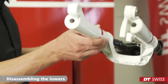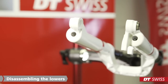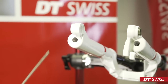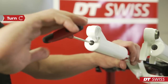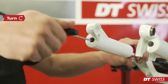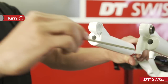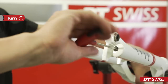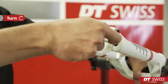Now we can start dismounting the lowers. We place the fork slightly upwards in the stand and unscrew the lower on both sides. Here we can use the long 4mm Allen key. Because it is a left hand thread, we must turn clockwise and screw both screws until they are fully loose.